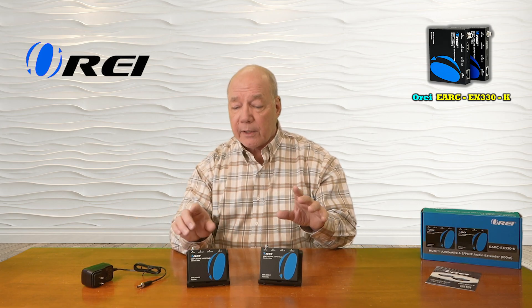The kit also employs the very latest in power over cable technology, which means a single power supply is all you'll need to operate the entire solution, because the power required for the remote module is sent over that LAN cable.